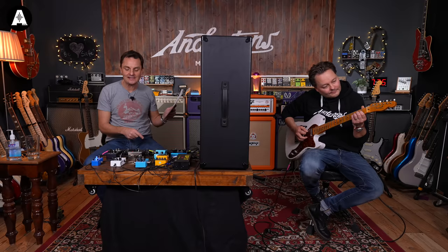Reveal time: in last place is the JHS Series 3 chorus pedal. It has too much resonance - it's too flangery to be a proper chorus. It also has a vibe selection mode that wasn't used. Some of these pedals have multi-function options, but Pete was judging it purely on chorus performance.